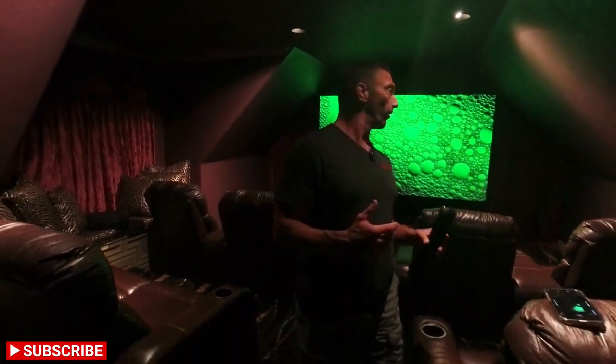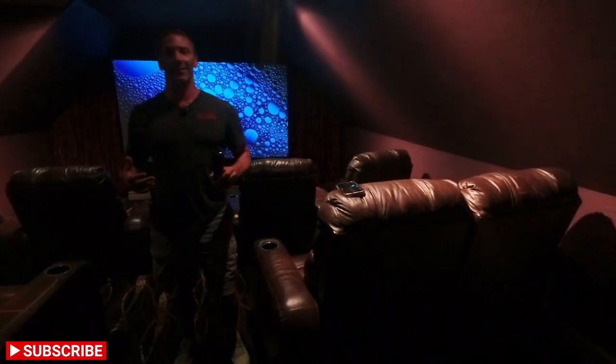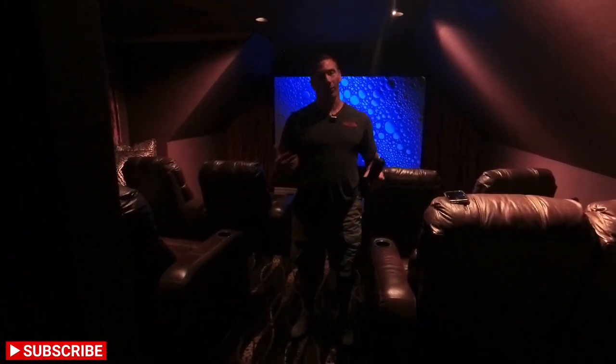Hey guys, this is David with Great Choice Audio Video. Today we're finishing this job on this theater — what a great space this came out to be with a little planning and a lot of work. We've accomplished something great. We're using Lutron to control the lighting and audio, and excuse the video — it's probably going to be a little dark because it is a dedicated dark room, almost a blackish-purple.